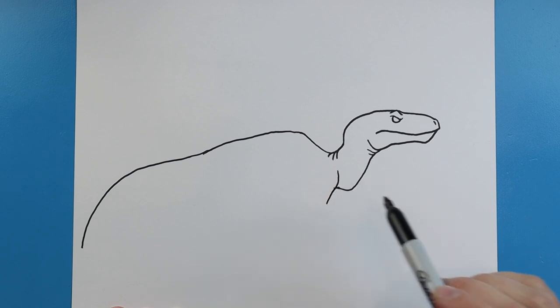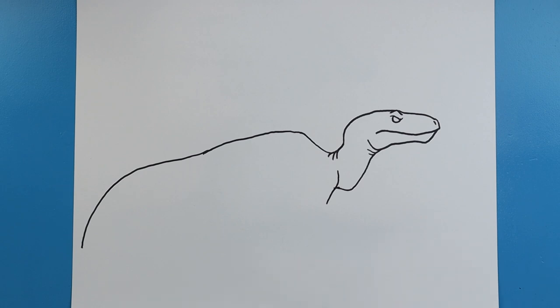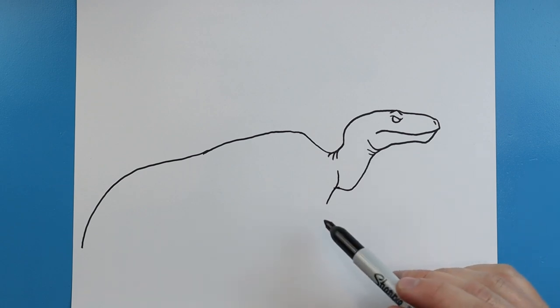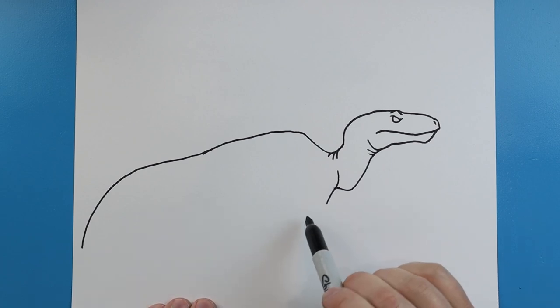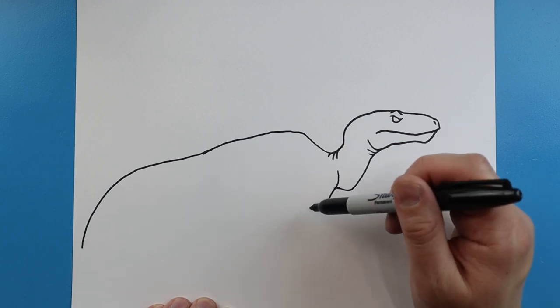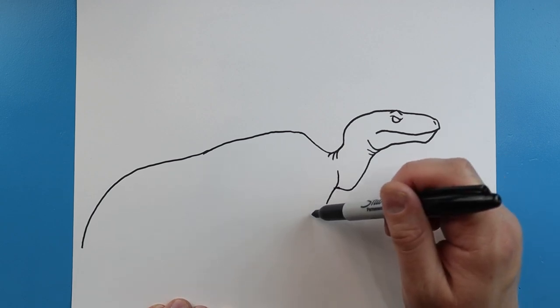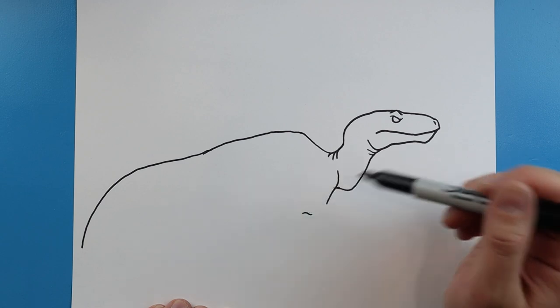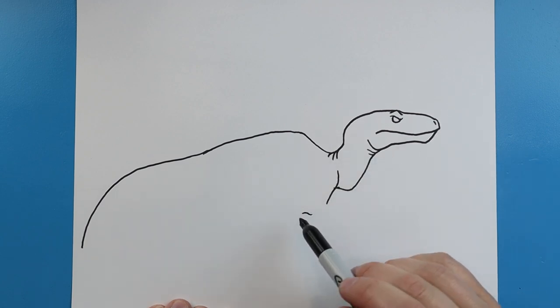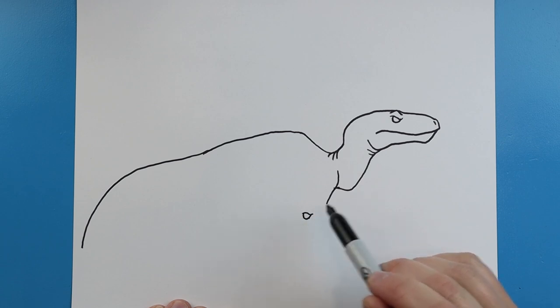Starting here, we're going to draw a little line that's going to come down, then I'm going to stop right there and start adding some details to make Beta. To start Beta, we're going to make them a little bit smaller. We're going to start here and make the eye. Let's draw a little line that's going to kind of do the same thing as Blue's - kind of like a checkmark shape. We'll make that little round shape for the eye.